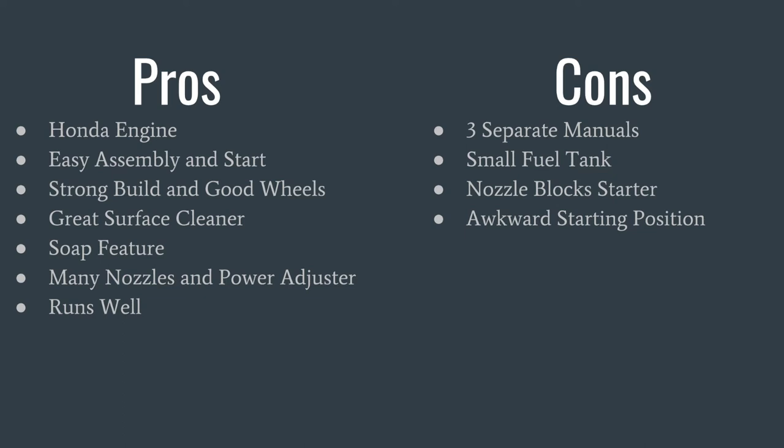The cons are: it has three separate manuals, which is annoying to have the power washer manual separate from the engine manual, separate from the accessory manual. Next, it has a small fuel tank so you will have to fuel it up several times during use — but that's not bad considering it will run consistently. The handle of the power washer blocks the starter, so you will have to remove the handle before you start it, which is just a small inconvenience. And lastly, it has an awkward starting position because there is really nowhere to put your foot down to hold when you pull the starter. So when you pull, it will lift a bit off the ground, but normally it goes on the first pull anyway, so that's not so bad either.